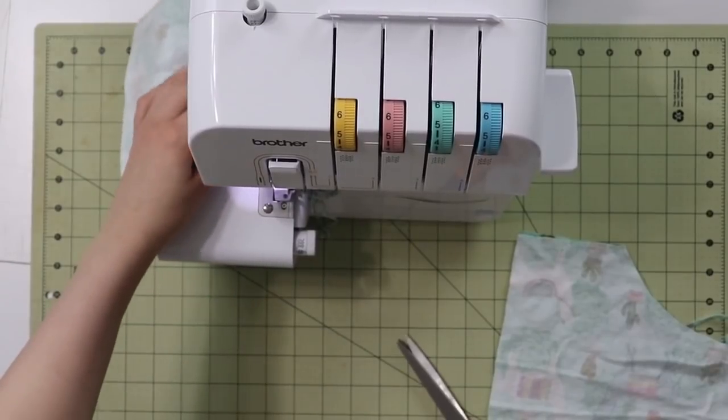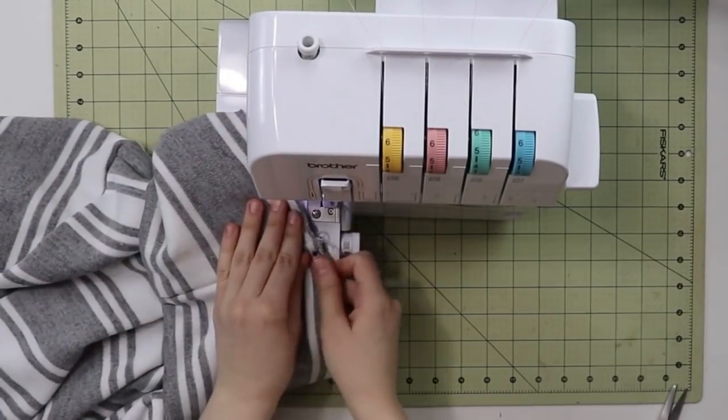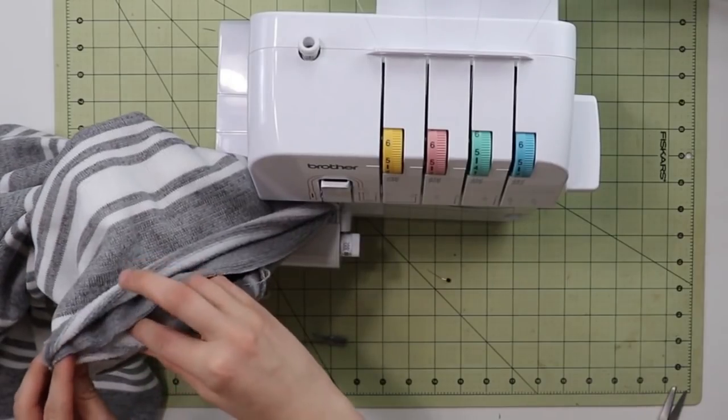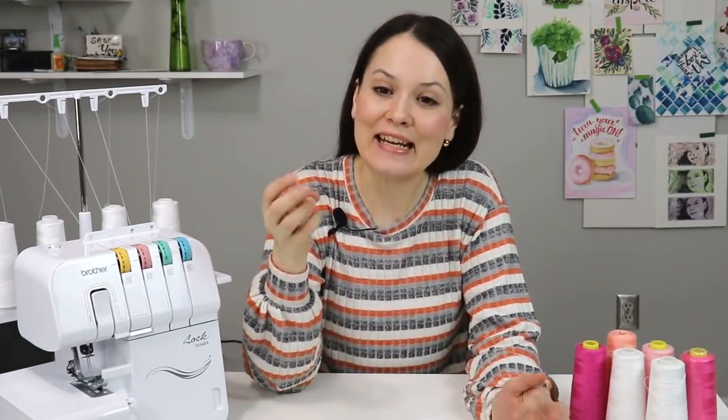A lot of you asked me to demonstrate techniques and attachments on my serger, and I'd love to — however, every serger is very different. What works for my Brother probably won't work for your Bernina or Juki. My best advice is to take your instructional manual and follow it to the T — everything is right there. That's what I did when I tried my flatlock seam, which I use quite a bit for hems on baby t-shirts and knit garments. The same goes for oiling, cleaning, and any other maintenance.